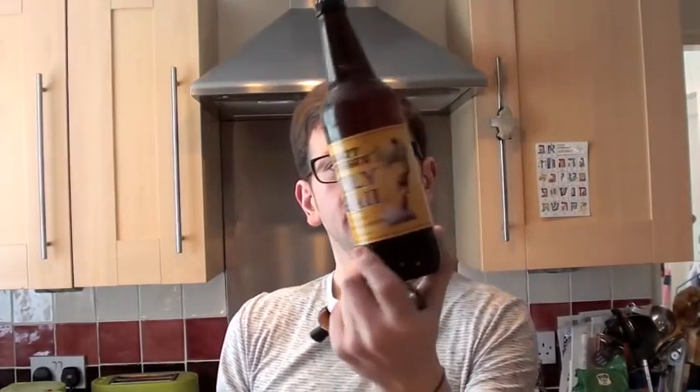The Monty Python's Holy Grail was conceived about 15 years ago I believe — it doesn't say on the side, but about 15 years ago — it's a collaborative beer, obviously with the Monty Python fellas.